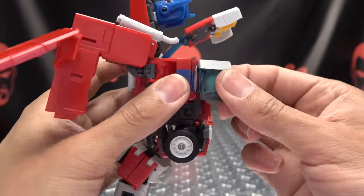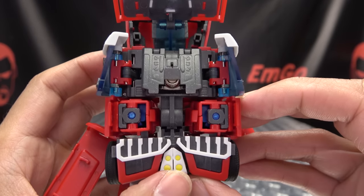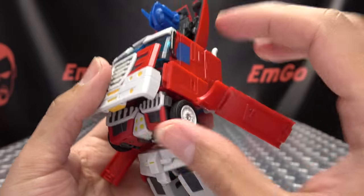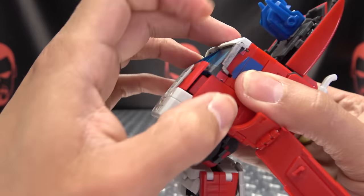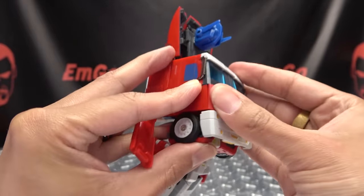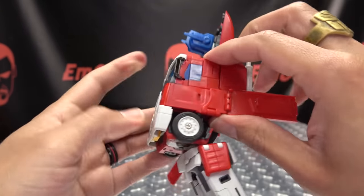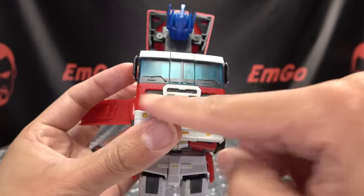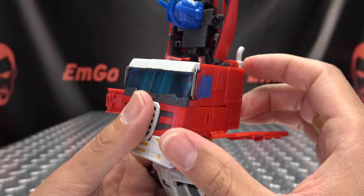Got that side done, now let's do the other side. Once you have that done, close these windshields up and bring this whole section down — there are tabs that go into slots on either side. This is hopefully where everything gets nice and tidy. Once you have this front grille in place, you can get everything else lined up — the front panel helps pull everything together and close up those little gaps. So that's how you want that looking.